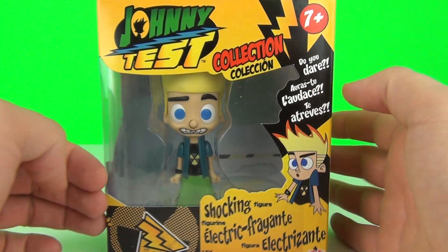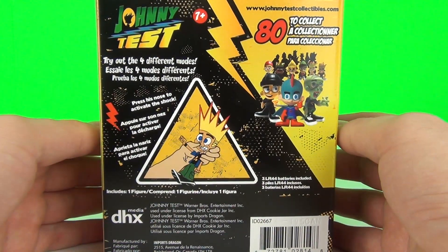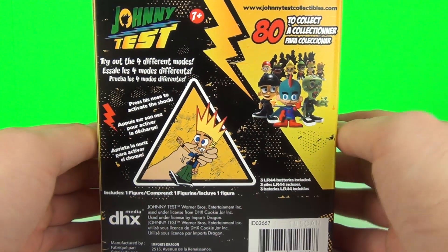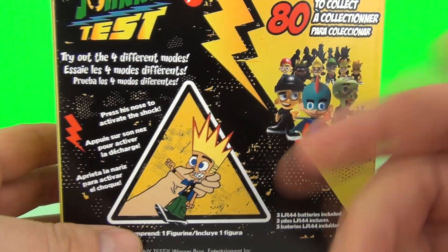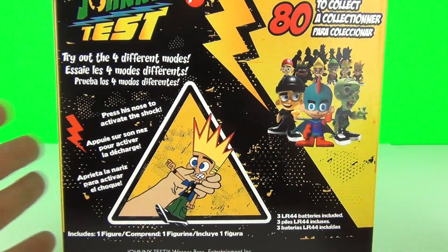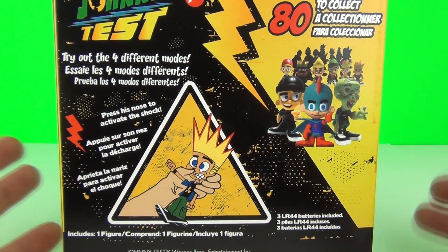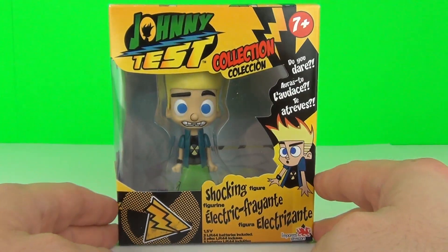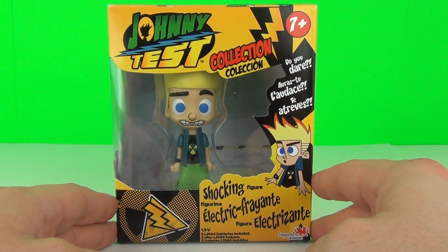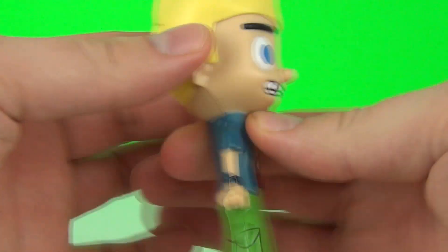Please do go to their website — I'll leave the link in the description below. Let's have a quick spin: on the back it shows what this figure is all about. It says 'try out the four different modes' — so we do get four modes with this. Press his nose to activate the shock. So yes, I'm going to get a shock when I push his nose. Let's take Johnny off his packaging and test out the shock factor. Here is your Shock Johnny Test figure.